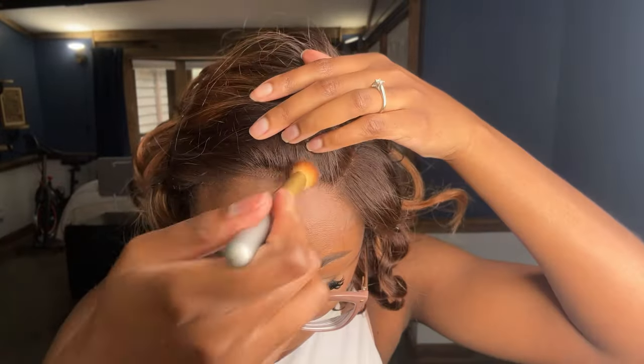And that was it, y'all. I did brush it out to try and make it a little bit bigger, but it didn't get that big — but it was still cute. And then the way that this curl fell in front of my face, it was so freaking cute.